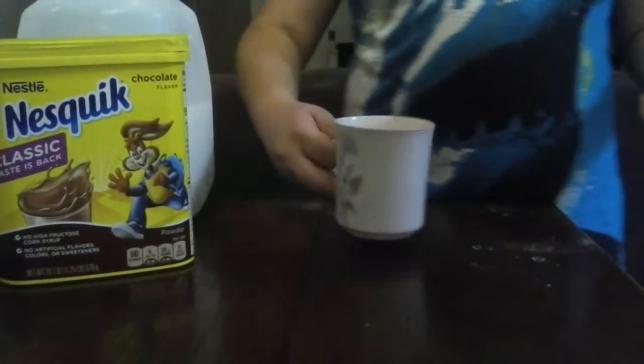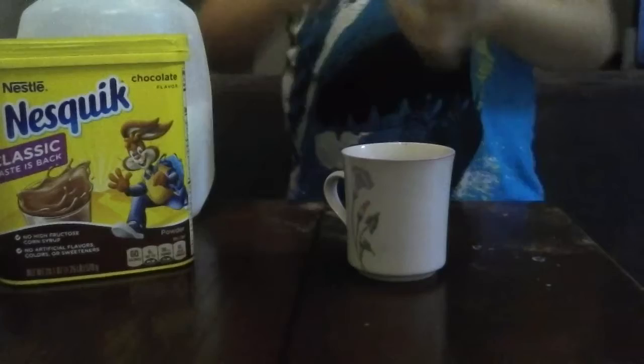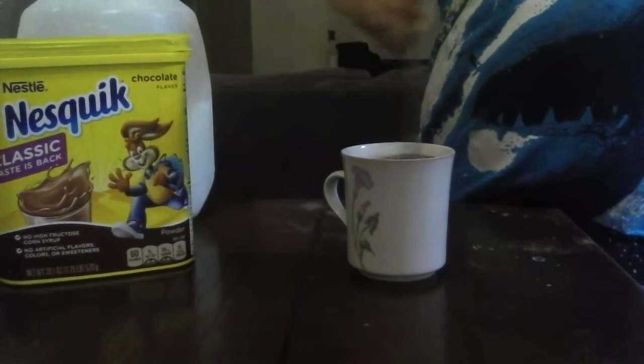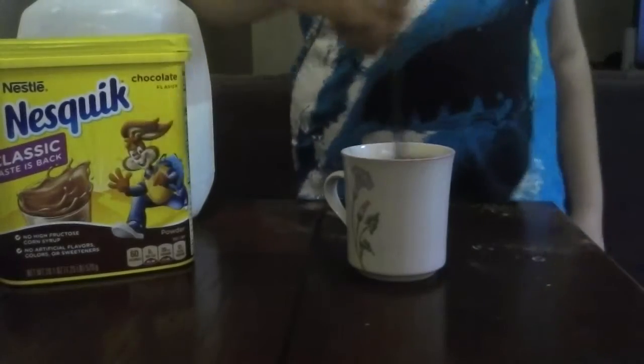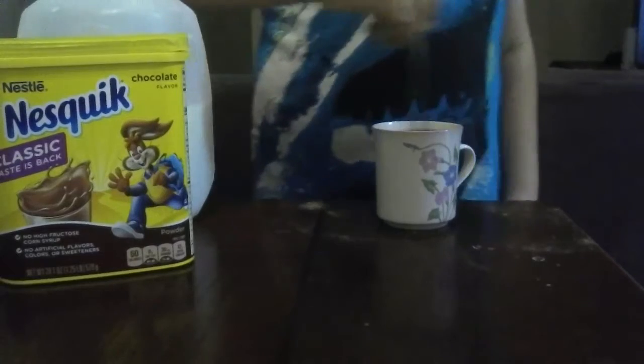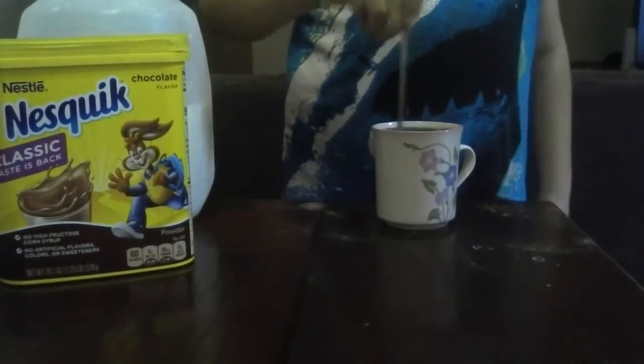So then you gotta get a spoon, you know? And you gotta stir it very thoroughly. You don't want chunky chocolate milk. That's disgusting. And, why am I drinking out of a tea cup? Because I don't care.